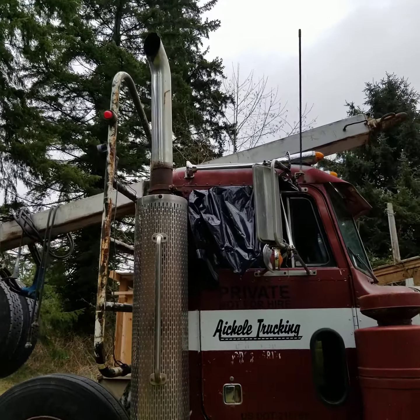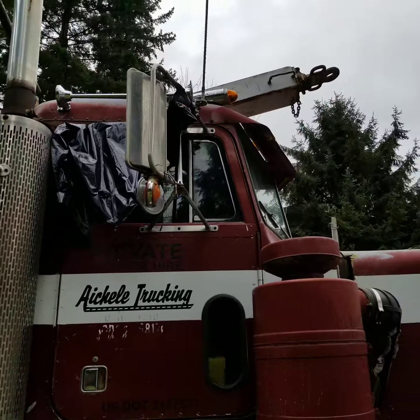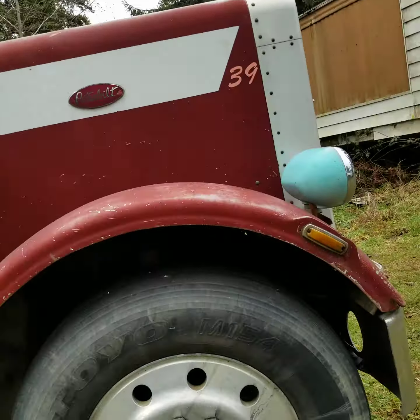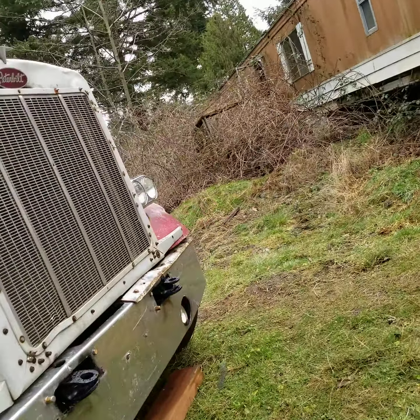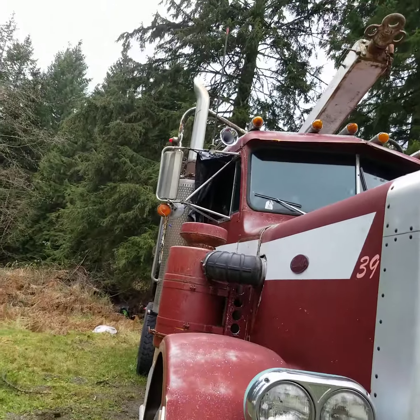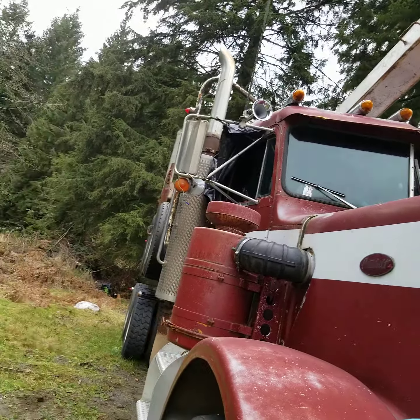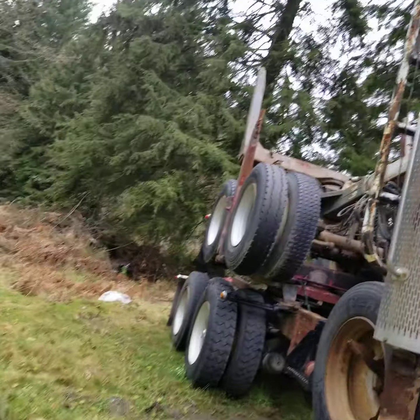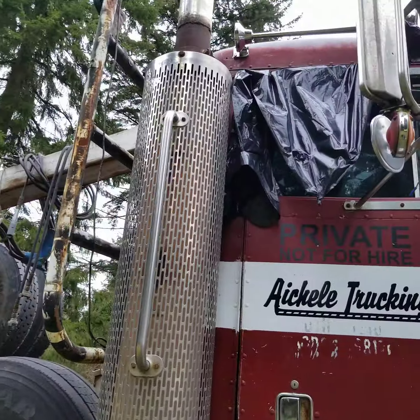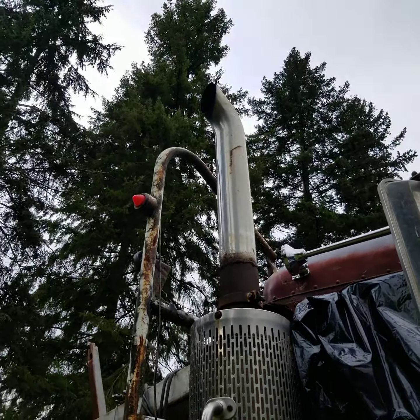Just keep on picking away at her. I threw some diesel cleaner in her this morning and ran her for about 15 minutes or so. I was really surprised by the difference — there was a lot less smoke within about five to ten minutes of it circulating through. I just hope it's cleaning up the injectors a little bit and giving everything a proper wash.